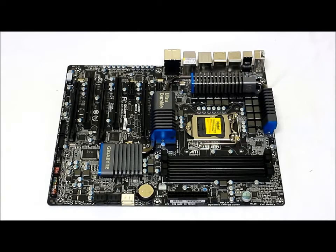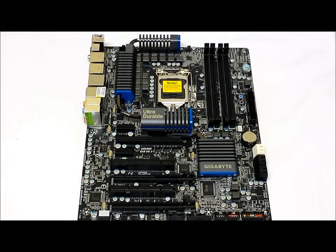For USB connectivity, there are ten USB ports total — six on the back panel and four through internal headers. Those are controlled by the Renesas D720200 chip and two VIA VL810 hubs.